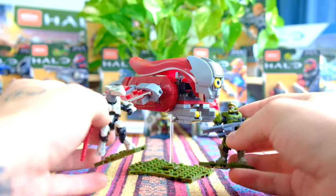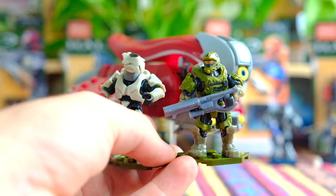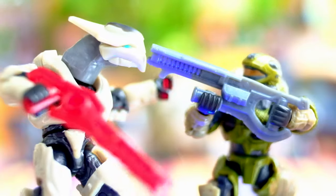We'll start today with the figures. The figures are the main takeaway from a set — they're the main reason that I buy a set. I bought this one because the figures are awesome. Look at these — fantastic.